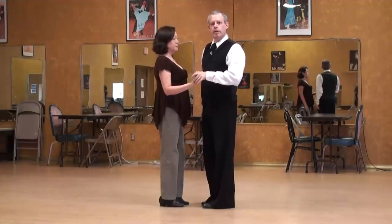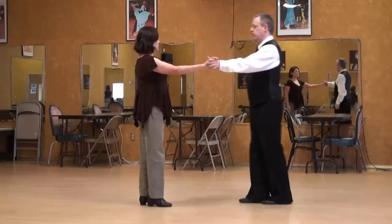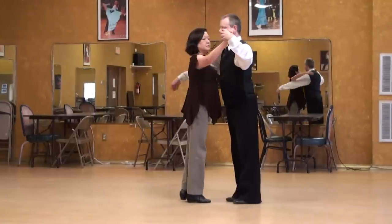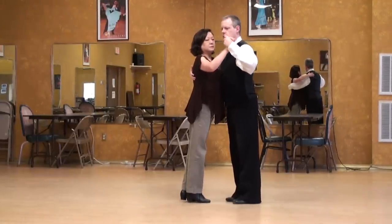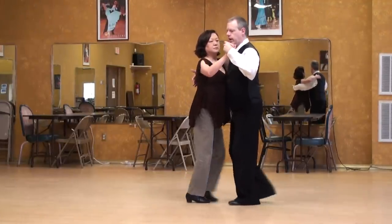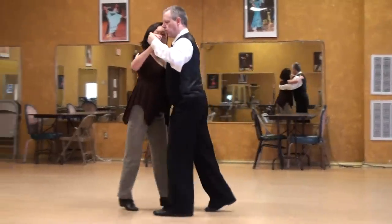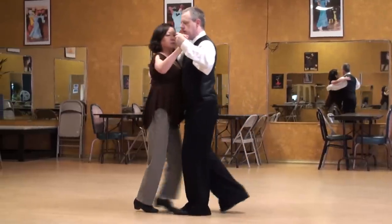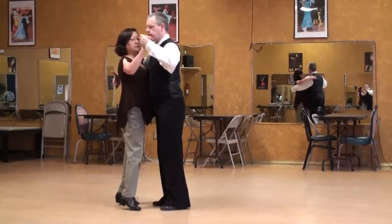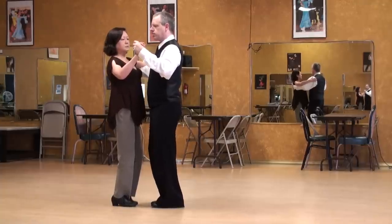I'll invite her into carpa and then we'll do a second one where we have two axes. For the first one, I'm going to invite her in by leaning forward, open up the chest — and there we are. Softening into the knees, preparing. One, two, three, four, five, six, seven. I'm going to stand a little bit straighter and let go of her as she closes her feet. Eight. Make sure she catches her balance.